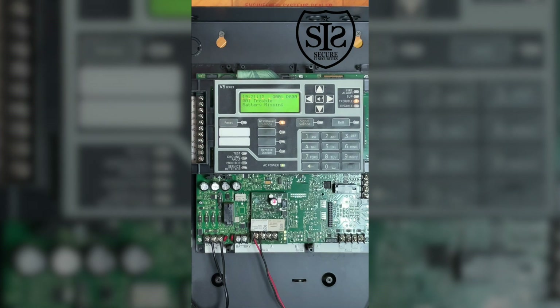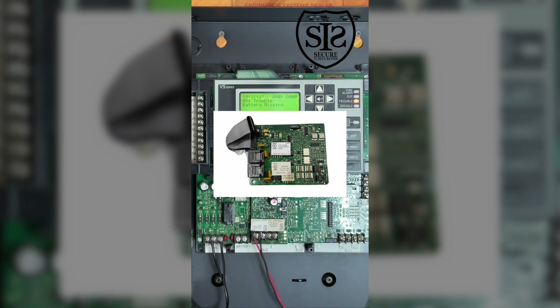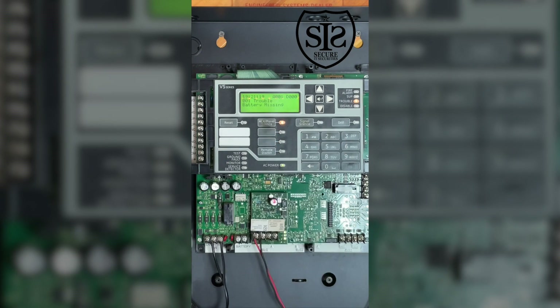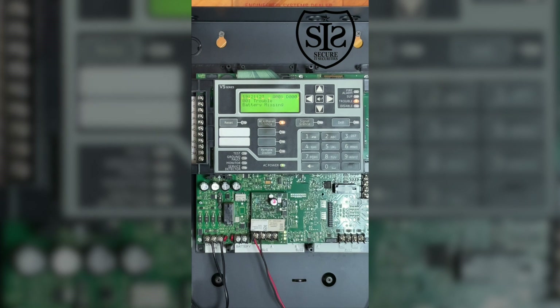You could use these relays to trip maybe an external DAC, which is a digital alarm communicator — something that reports to the central station. When the alarm goes off, the alarm relay will activate and trip an input on that DAC to report whatever zone that is. Could be zoned for smoke detectors, could be zoned for pull stations.